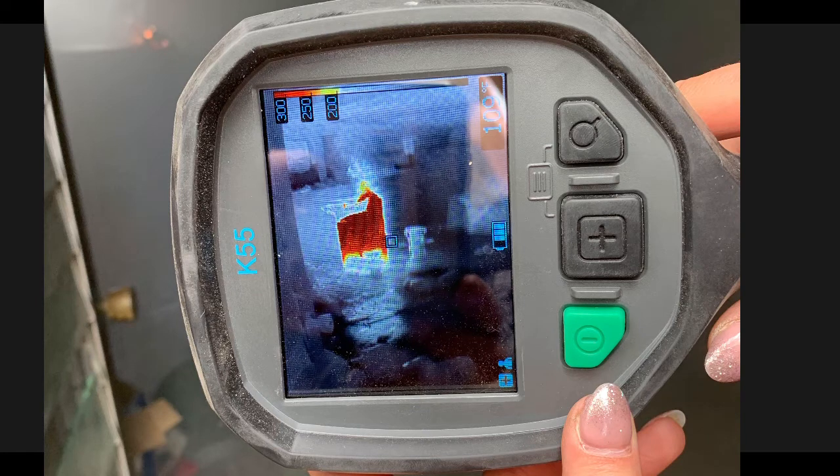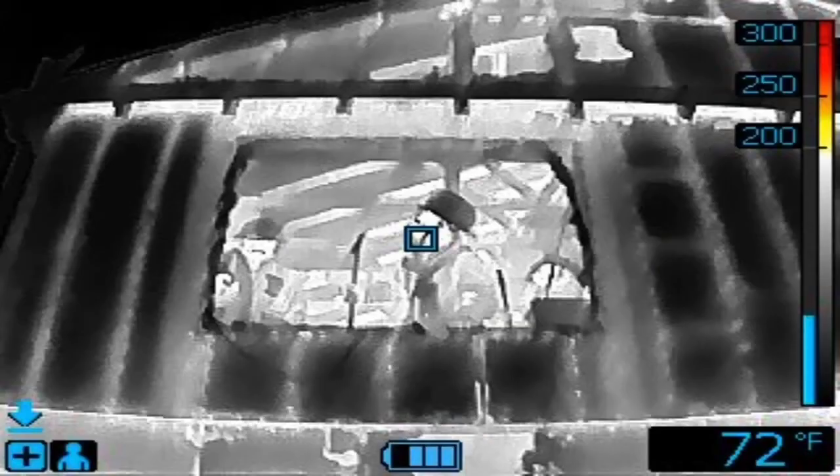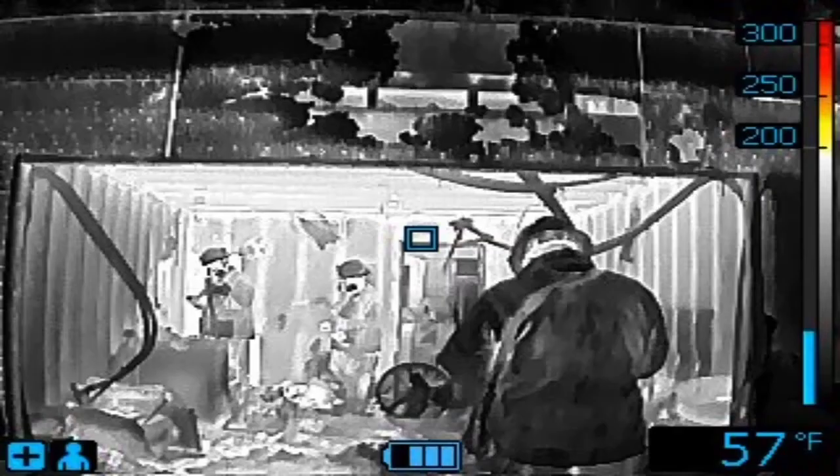You can switch to search mode. It maxes the camera out at 300 degrees, but the advantage of that is if I have a troublesome fire where I have light smoke showing and they're in there saying they can't find anything — in search mode with that particular camera, the FLIR K65, you will see color at 200 degrees.